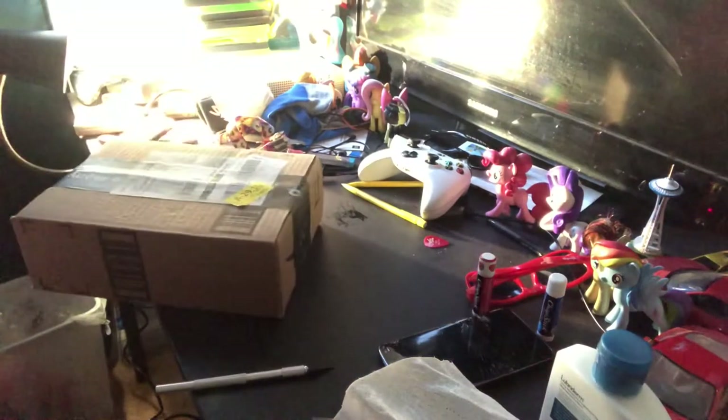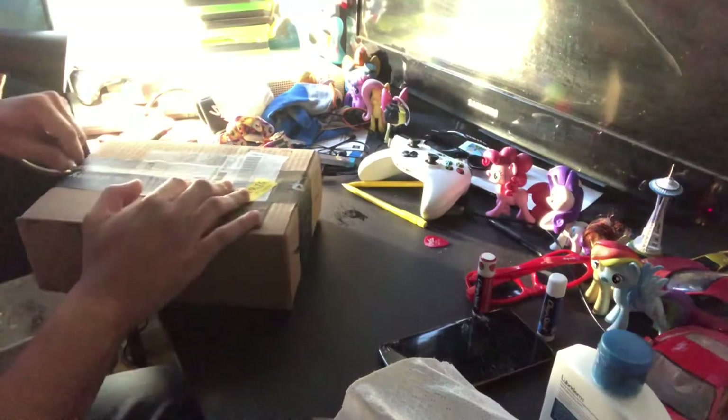Okay guys, looks like the package has arrived. This is for the dash cam — I did mention in my update videos on my car that I was going to get a dash cam. So let's go ahead and unbox the thing.